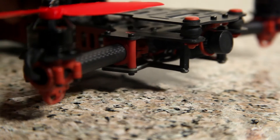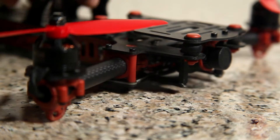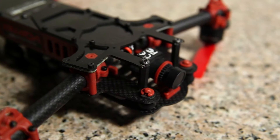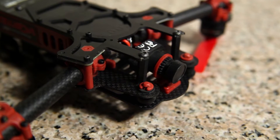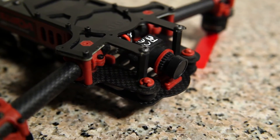The bottom plate has a section that extends out to protect the frame and camera in hard crashes. To prevent the frame from taking the brunt of the impact, I believe the bar is designed to break away and absorb most of the pressure from the crash.